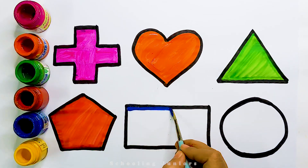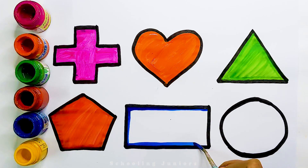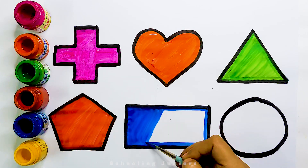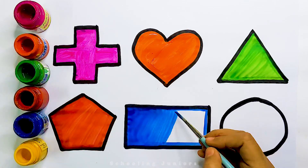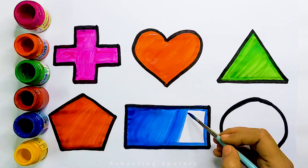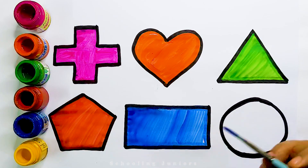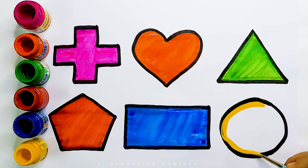Blue color, rectangle. Yellow color, circle.